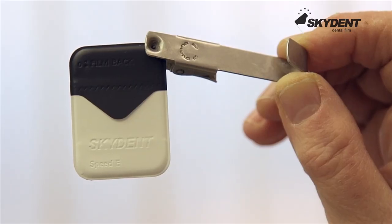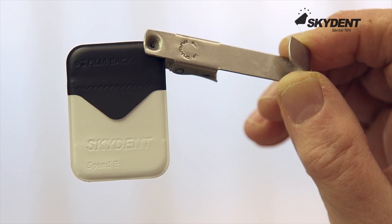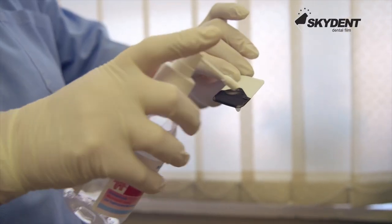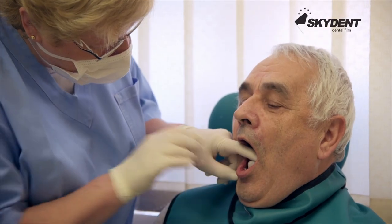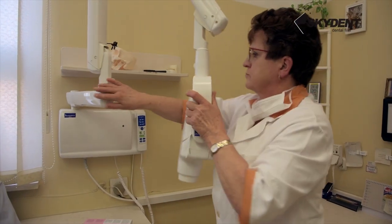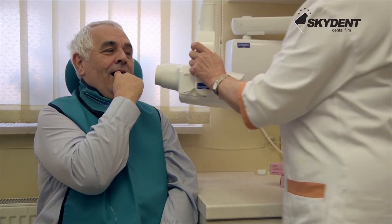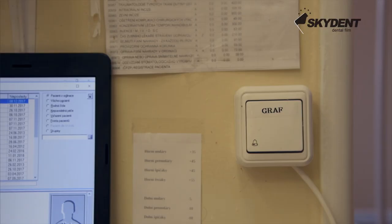The packet must always be oriented correctly. The sign film back has to be at the side opposite to the radiation source. Always disinfect the packet with common disinfectant before placing it inside the patient's mouth. Patients should always be protected from the radiation source. Set the radiation source into the correct position and make an exposure.